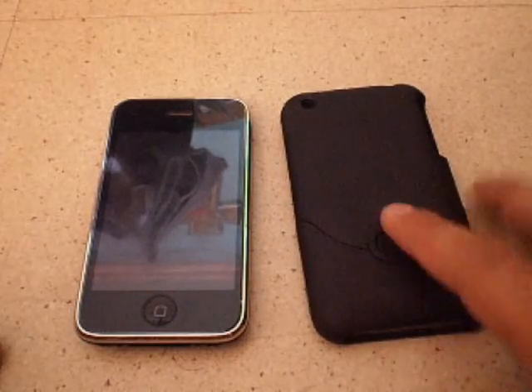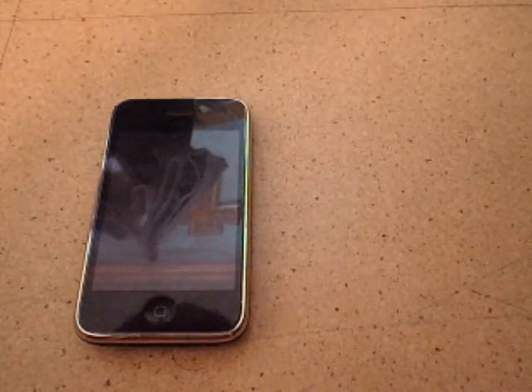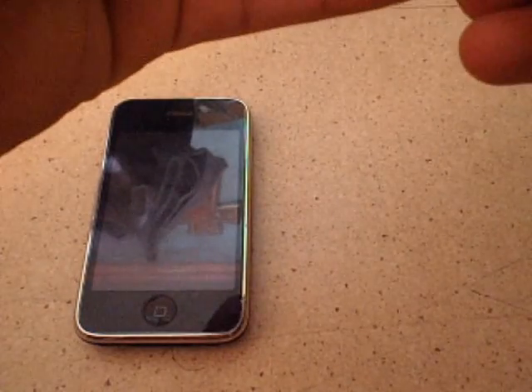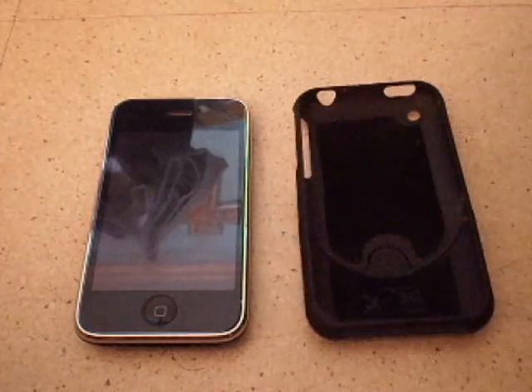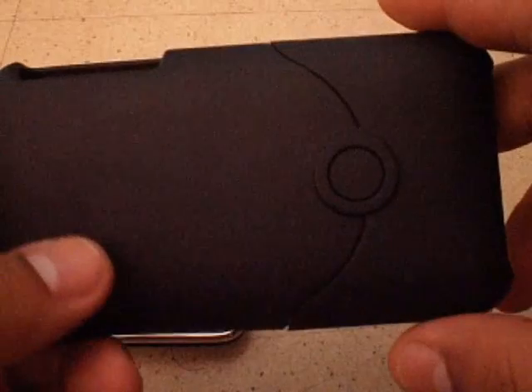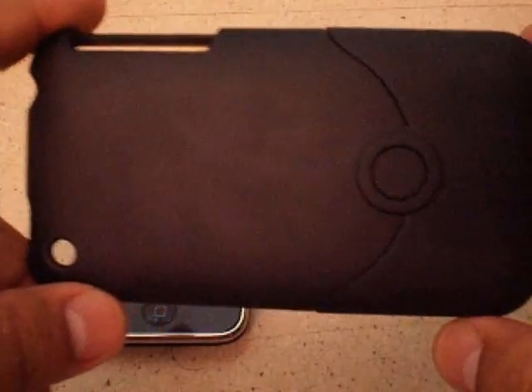Like I said, if you've seen my iPod Touch second generation case review, they're kind of the same — it's a classic case from iFROGS. It's scratch-proof. I've been using this for two weeks already, and as you can see, there are still no scratches.